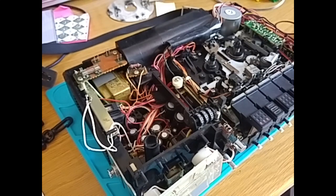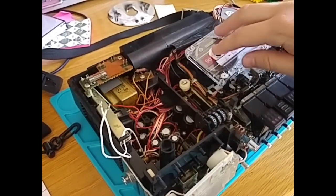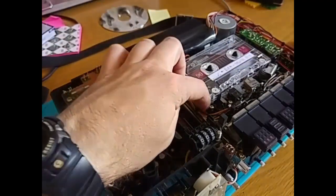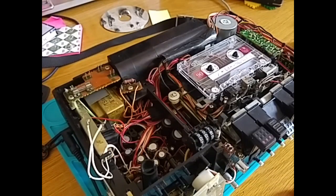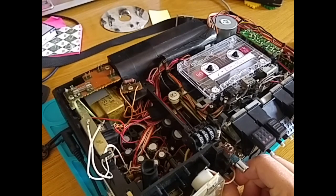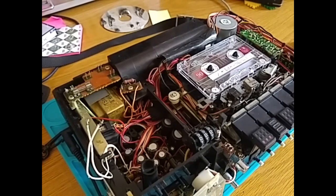So all that really remains now is to put the case back on, but before I do that I think I should just check that the thing still works, because I don't want to have to open it up again when I find out that it doesn't work once I've put all the casing on. Ah, that 70s sound. So I'm happy that's working — let's get the case back on.